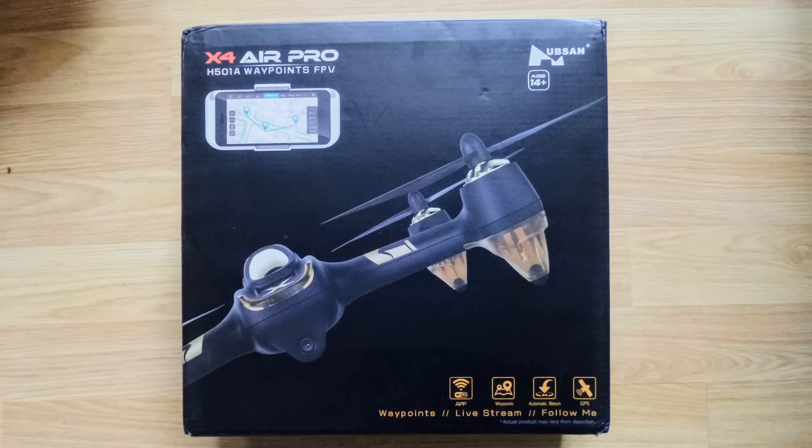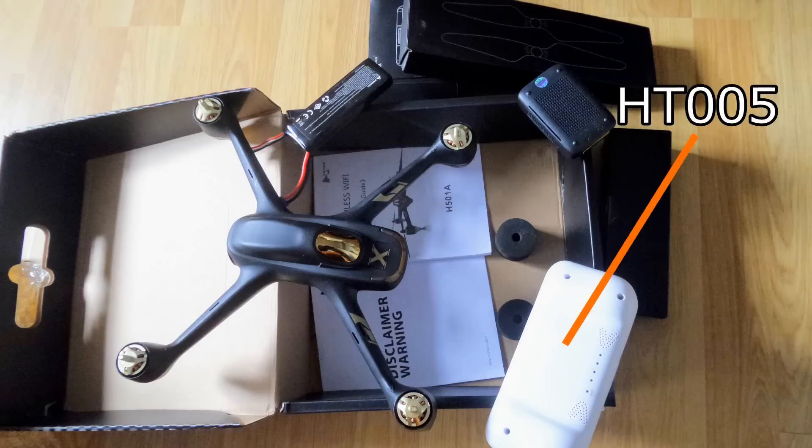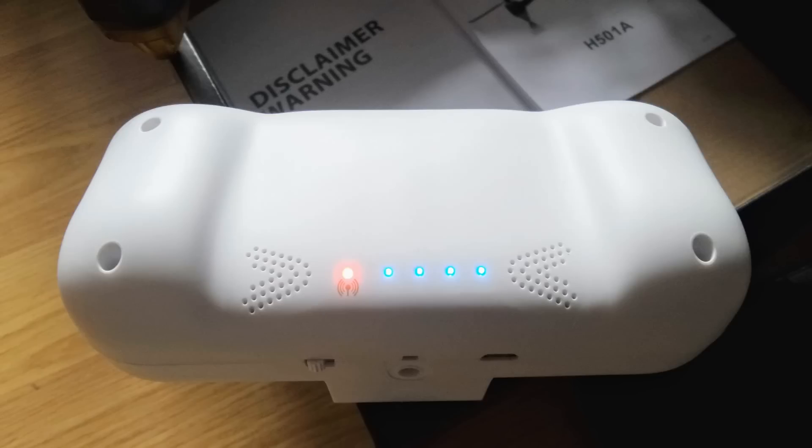We'll look at how it connects to an iPhone, Apple, or Android device. In the box we have the quad of course, along with a few bits and pieces — one of those being the HT005, which is the Wi-Fi extending module. That's going to improve the range of your standalone phone or tablet. You can also find this model with a standard Hubsan controller, as normal.